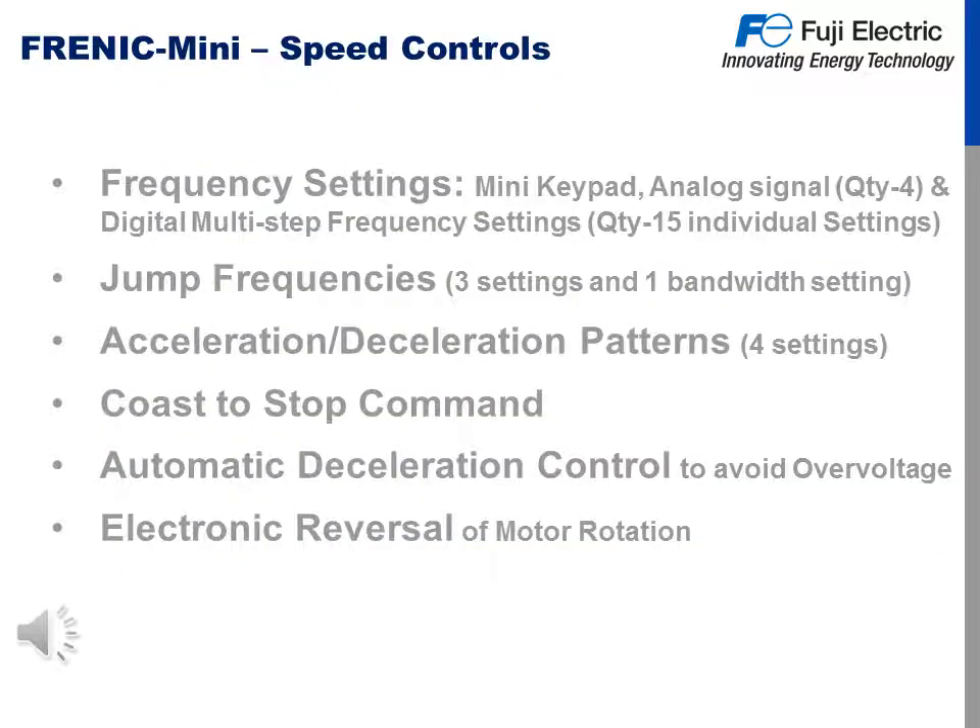The Frenic Mini C2 speed controls are set by the following: the mini keypad, analog signal input of which there are four, and digital multi-step frequency settings with 15 different settings. We also feature jump frequencies — there are three with a bandwidth setting. Acceleration and deceleration patterns, of which there are four. Coast-to-stop on your decel, automatic deceleration control to avoid over voltage on the DC bus, and electronic reversal of motor rotation.